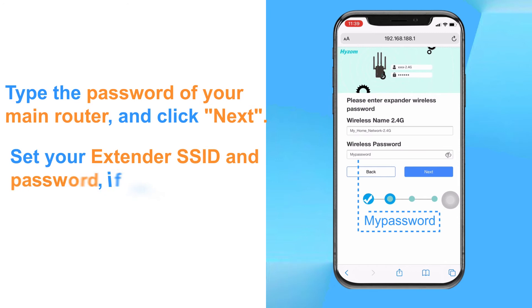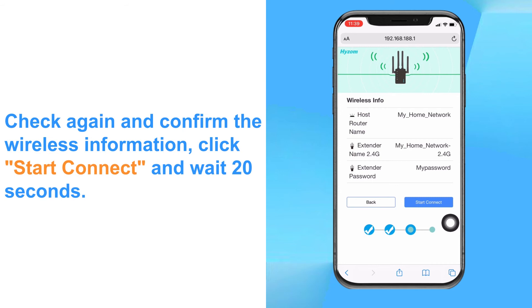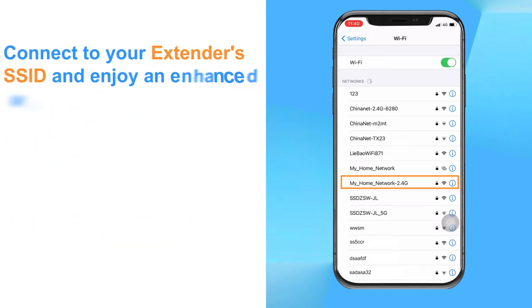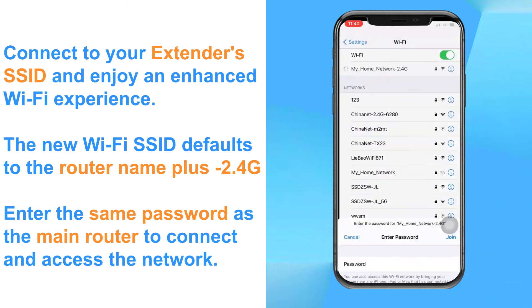Set your extender SSID and password. If you don't want to modify it, please proceed to the next step. Check again and confirm the wireless information. Click start connect and wait 20 seconds. Connect to your extender's SSID and enjoy an enhanced Wi-Fi experience. The new Wi-Fi SSID defaults to the router name plus dash 2.4G. Enter the same password as the main router to connect and access the network.